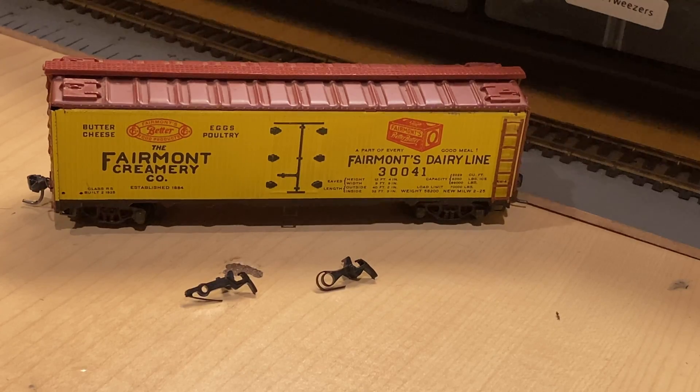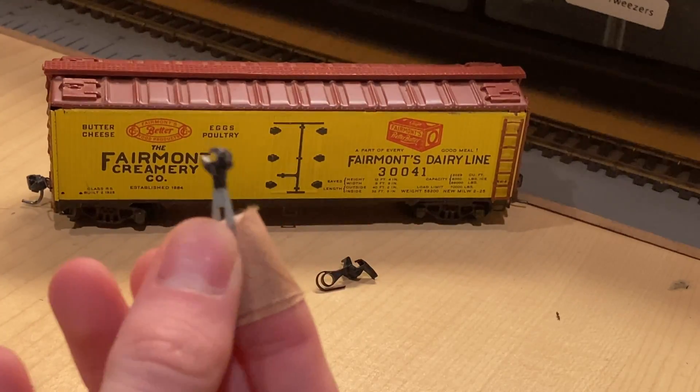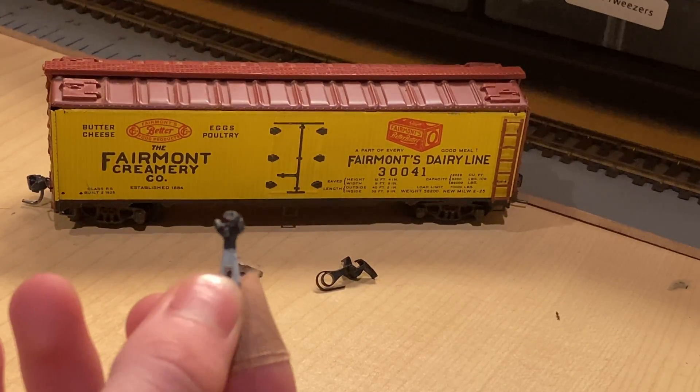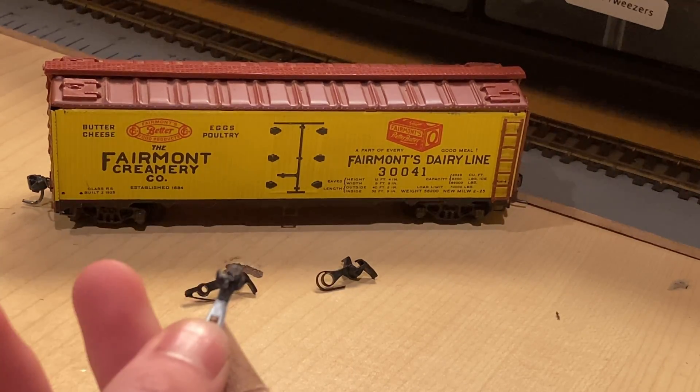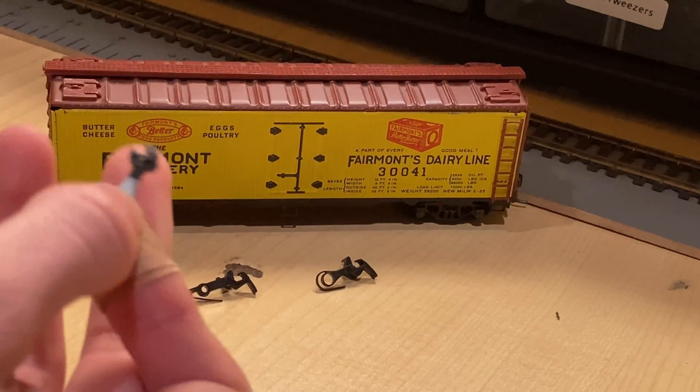For example, Varney had these things. These are non-operating HO scale knuckle couplers. They don't move, and they are a solid piece that you would slide over another coupler to keep the pieces connected.